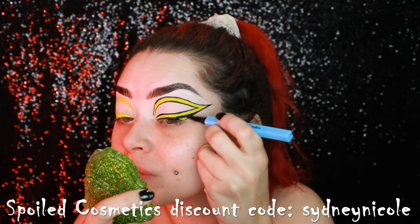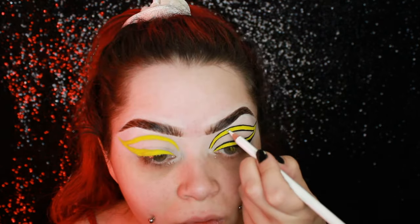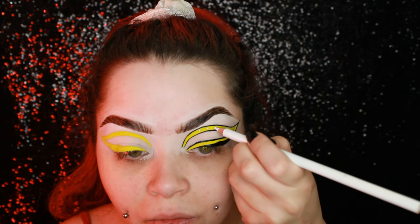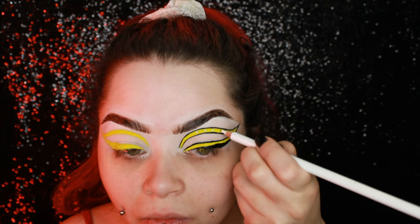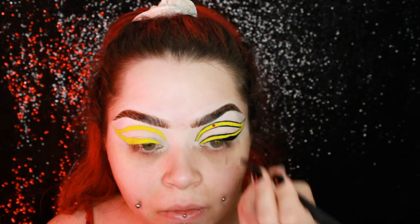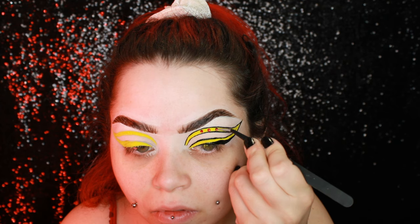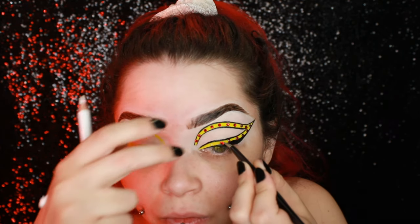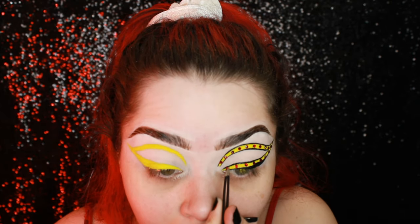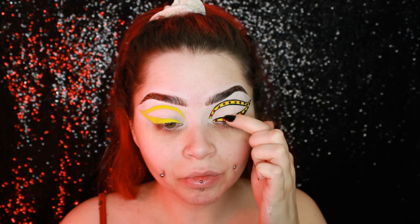For the lash line I'm using my Spoiled Cosmetics Cry Baby liquid liner to create a wing there to get my eye shape the way I like it — my eyes are really round and I like them to look more elongated. Now I'm using a pencil, some Mayron gem adhesive glue, and some gems I bought off Amazon — they're like nail gems that come in little packs. They came with little tweezers and a white pencil to put the glue down precisely.